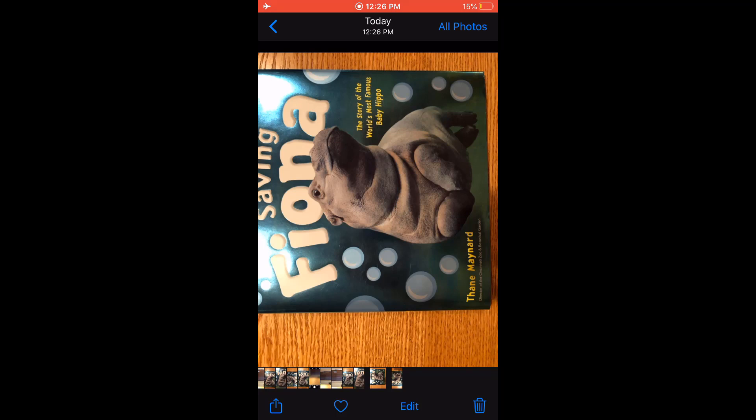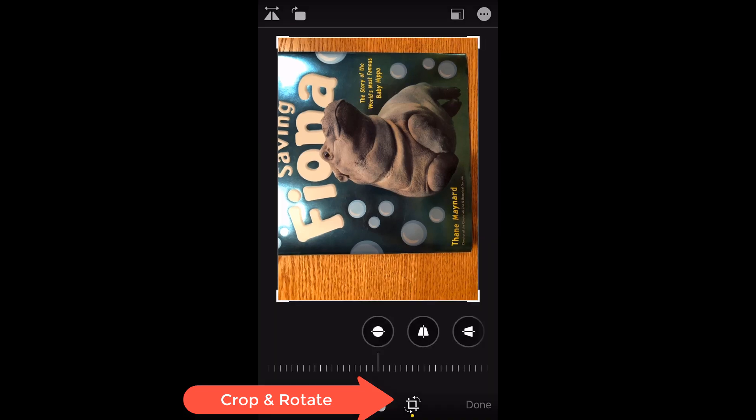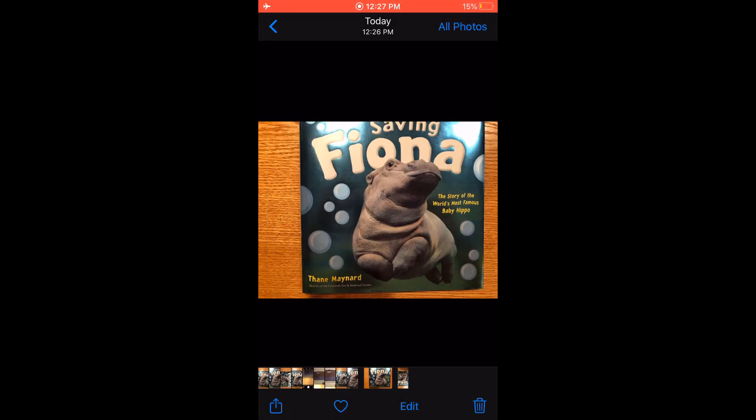If you know the right way to orient these in the first place, this doesn't happen. But if you do take a picture with the wrong orientation, you can fix it. I'm going to click the edit button down on the bottom — I happen to be on an iPhone, but all phones work like this. It's going to bring up an editor. There's a little box with some arrows on it — that's the crop and rotate. Near the top there's a little arrow to rotate. I click rotate, and that's the right orientation. That one looks good.